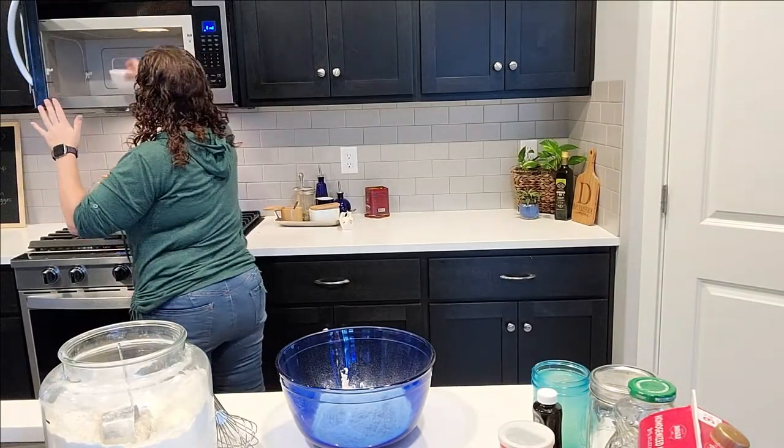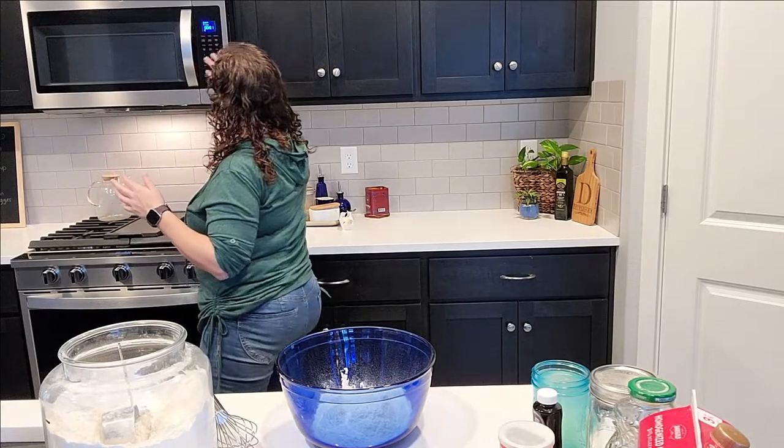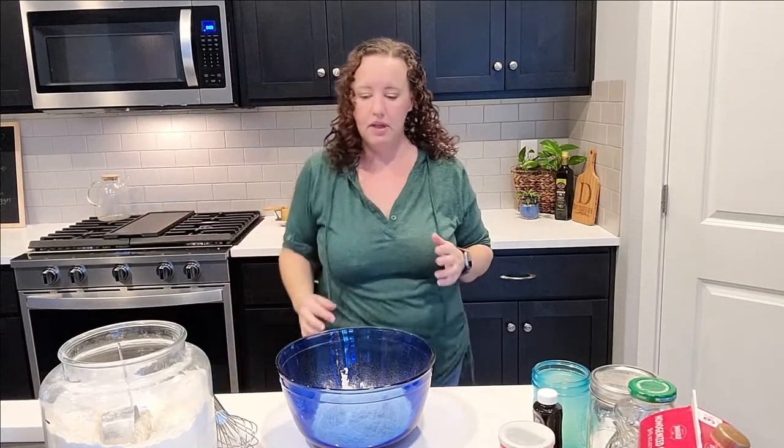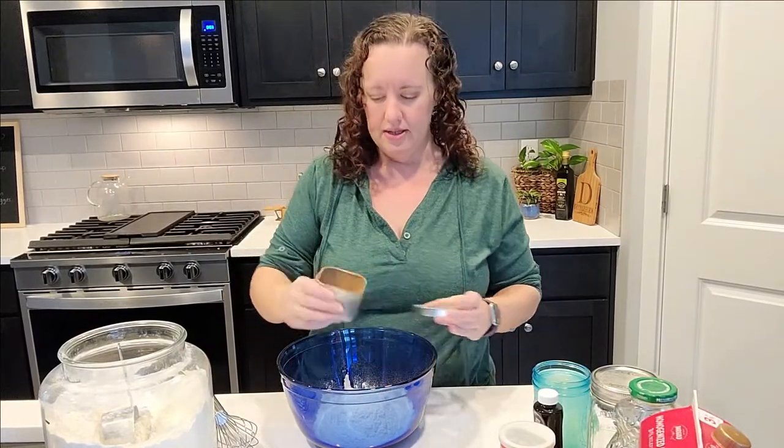We want the butter to be completely melted. I put about two cups of flour in here, and now I'm going to add some cinnamon.